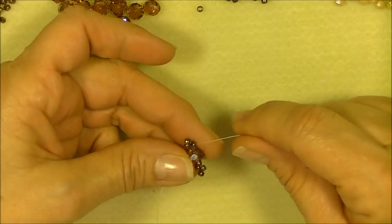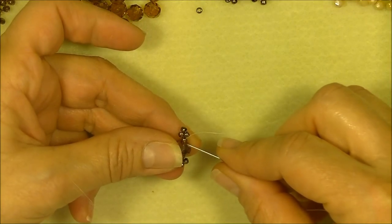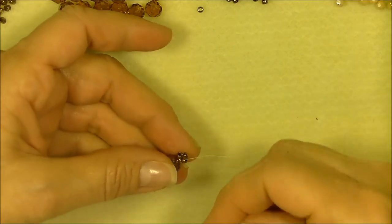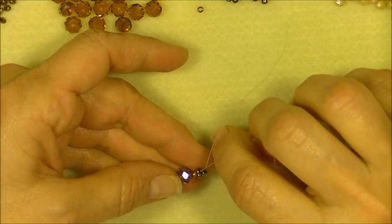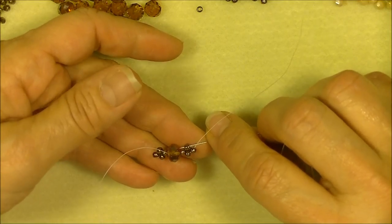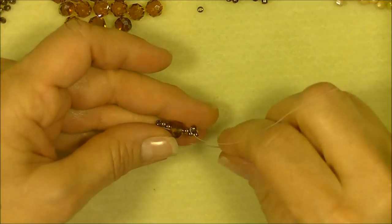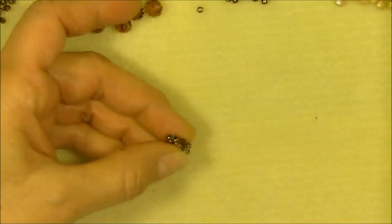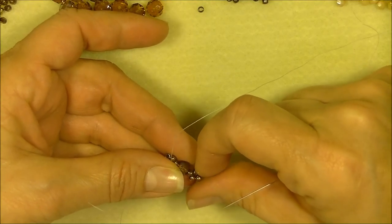This is weak and sloppy, so we're going to strengthen and neaten it by sewing back through the entire unit. Tension in this project is very important, so maintain good tension. If you have to sew back through your beads, do so to make sure everything is tight. Go through the side bead, the 8/0, the rondelle, and the 8/0 on the other side. Then pull your thread through and give it an extra little tug to make sure that unit is now nice, neat, and secure. Arrange it if you need to.